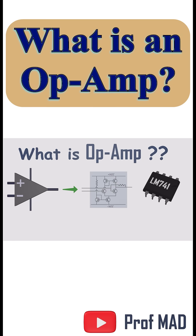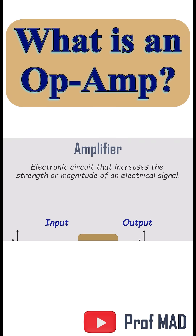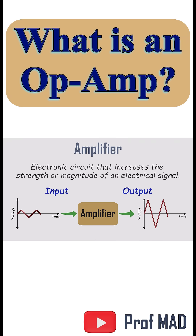What's an op-amp? Op stands for operational, and amp means amplifier. And an amplifier's job is simple: take a weak signal and make it stronger, without messing up its shape.